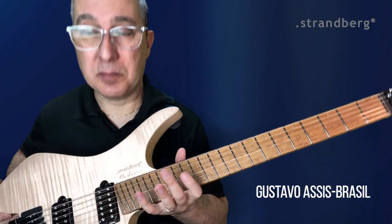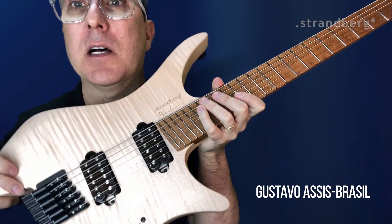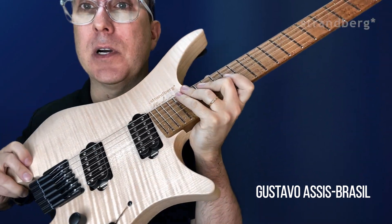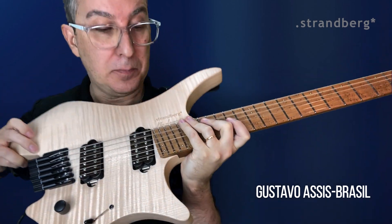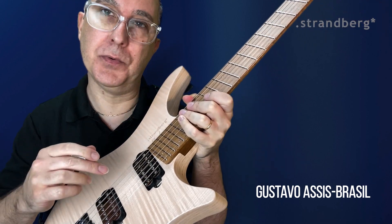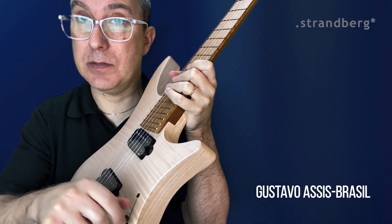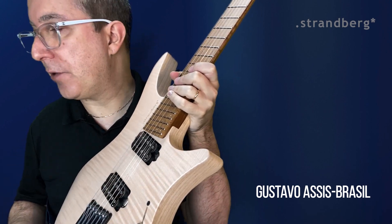Hi everybody! Today I'm here to demonstrate these brand new pickups by Strandberg. Gorgeous! They're developed by Michael Frank and I'm gonna show you the five positions. This is a five position guitar in the unique configuration.